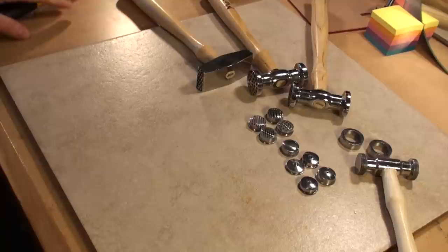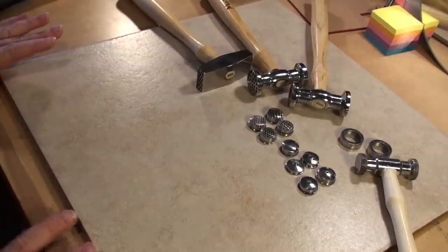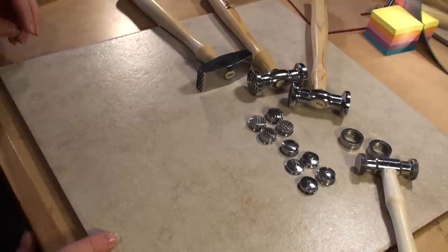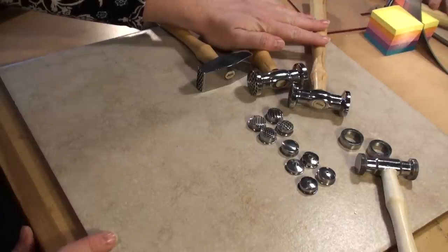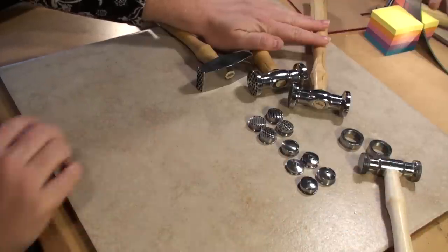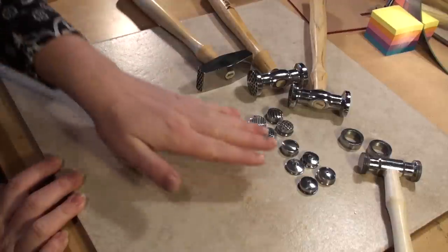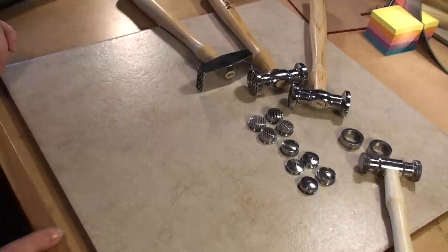These four tools come from Euro Tools. I don't keep them in stock regularly because of the cost, but if you're interested, drop me a line and we'll set up an order. They're pretty inexpensive. These three hammers run approximately $20 a piece, whereas this hammer has nine interchangeable heads with a lot of the same textures that come on those three hammers. This hammer runs about $45, give or take a couple dollars.